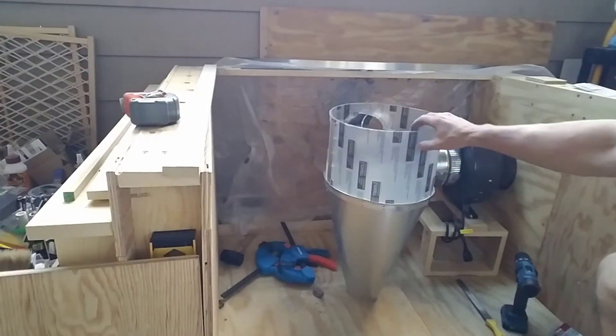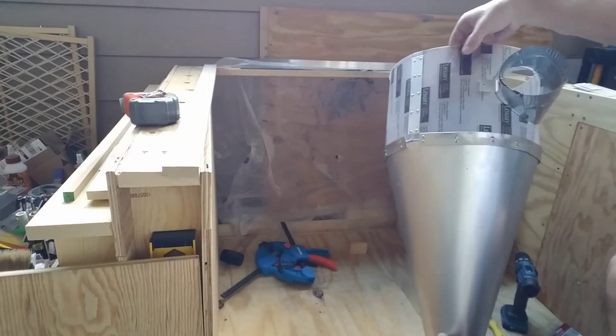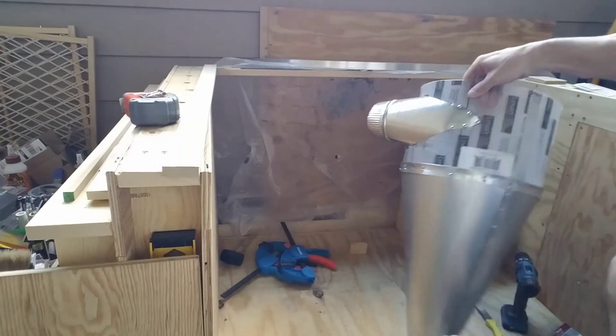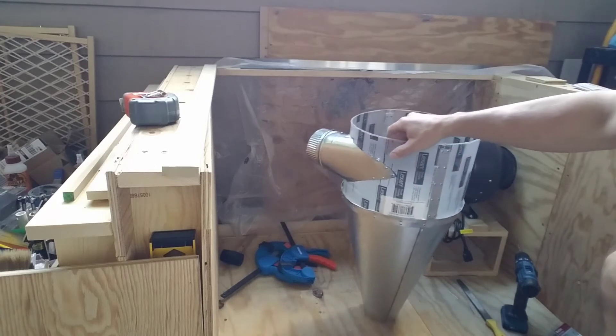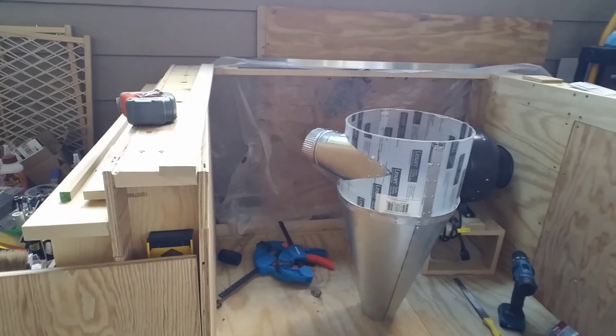Then I attached the transparent upper baffle chamber to the lower part of the sheet metal cyclone. It was very challenging — attaching it didn't go as smooth as I anticipated, but when does anything ever go absolutely perfect.